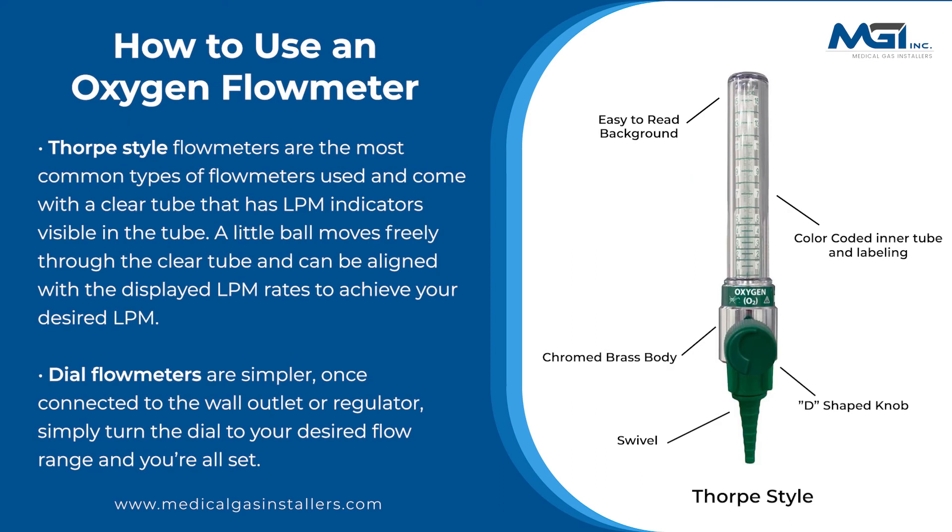Thorpe style flow meters are the most common types of flow meters used and come with a clear tube that has LPM indicators visible in the tube. A little ball moves freely through the clear tube and can be aligned with the displayed LPM rates to achieve your desired LPM.